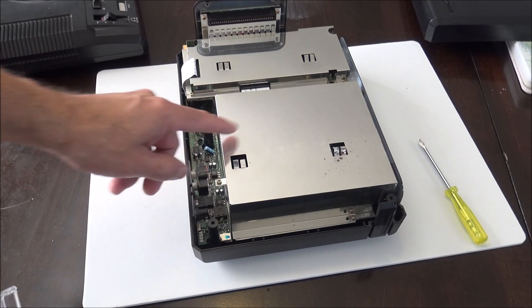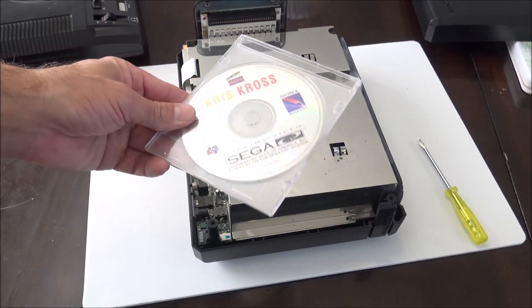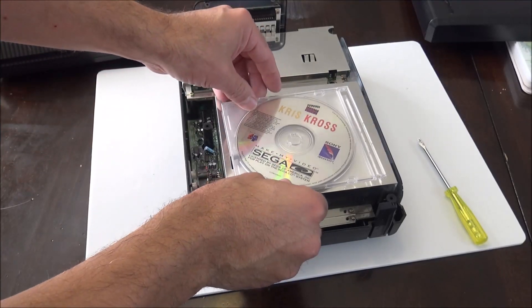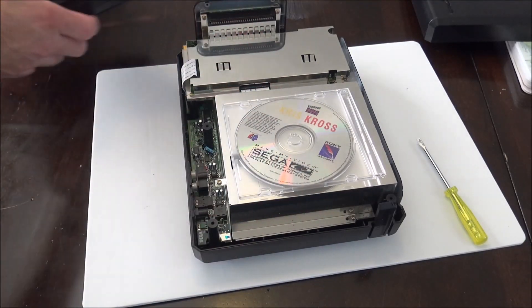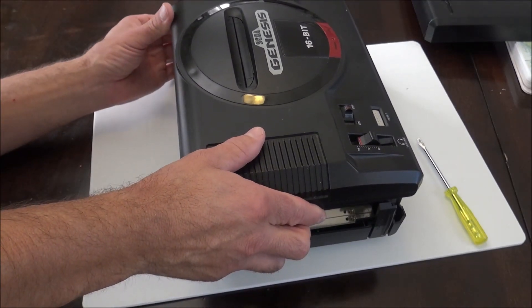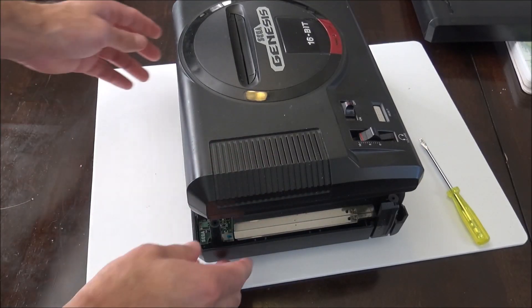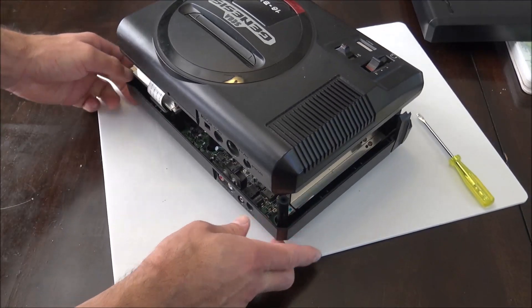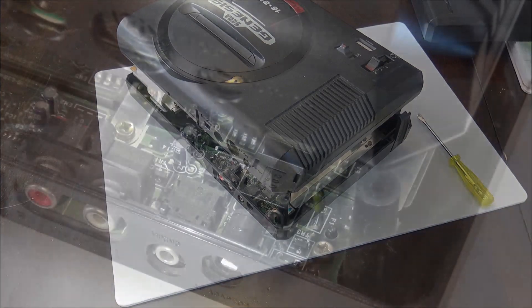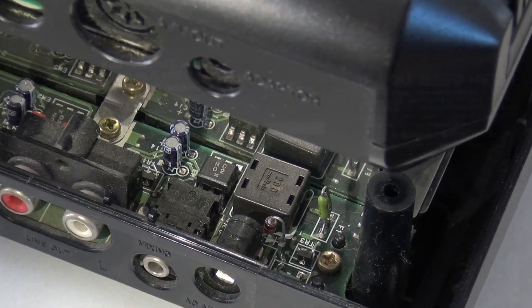Now I'm going to test that fuse to confirm it is blown. First I need to hook up my Sega Genesis. I'm going to leave the top half of the case off, so I need a shim — I'm using a CD case, which makes a good spacer to make up the distance for the missing top half. Otherwise the Sega Genesis might plug in at a crooked angle, and this shim helps it plug in straight. With that in place we have access to the fuse so we can bridge it.